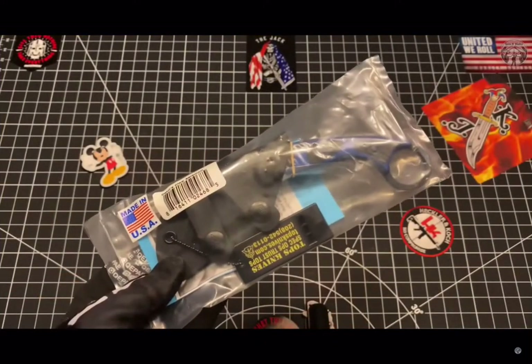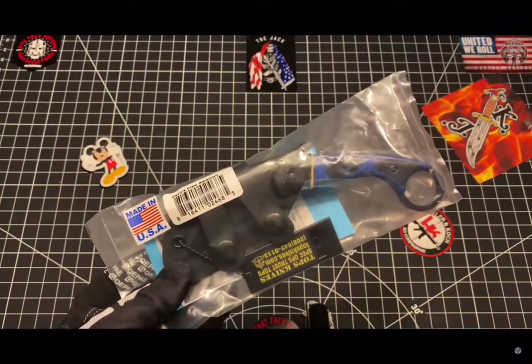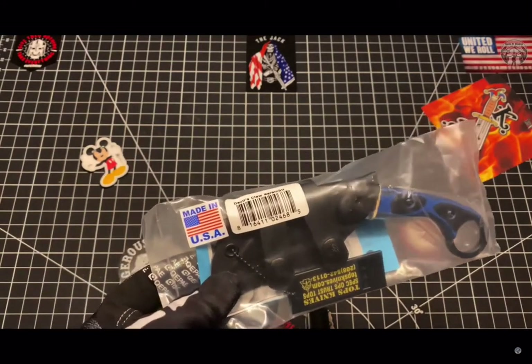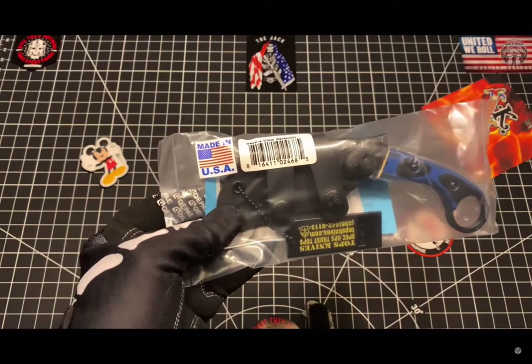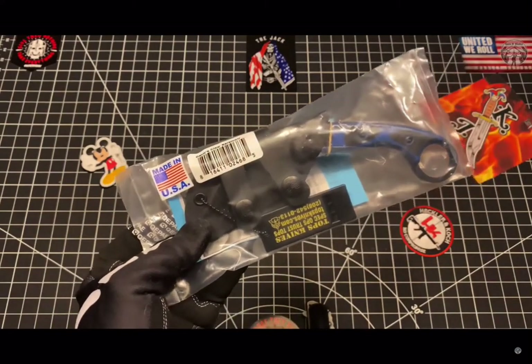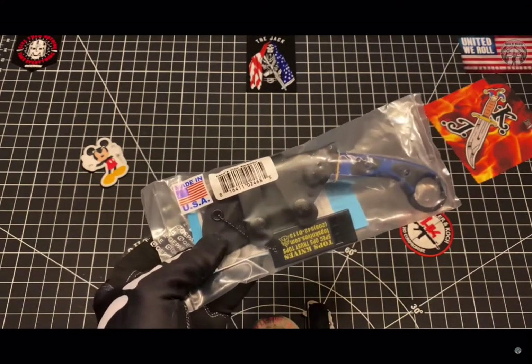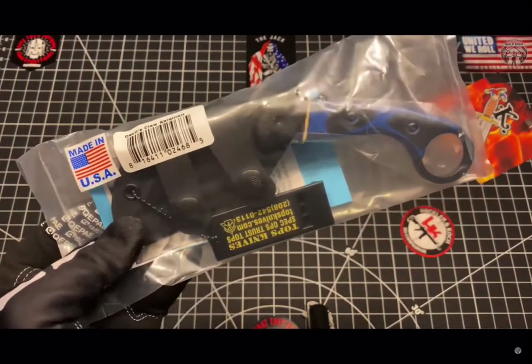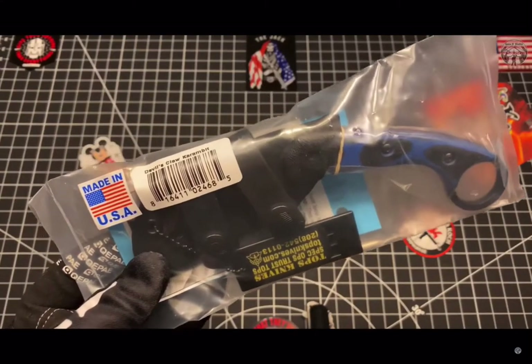Eventually lost it — that was the Devil's Claw one. So I wanted to go back, as I explore this journey of TOPS knives and the gratefulness of United States American-made blades. I wanted to go back to my roots and pick up the Devil's Claw Two.